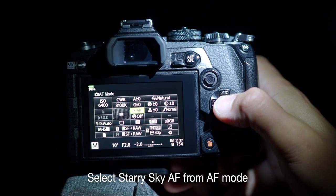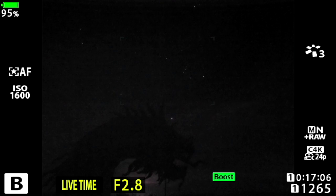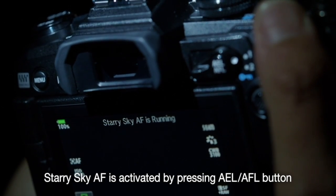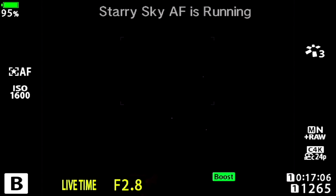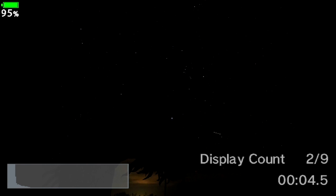To quickly access the feature I can also use the super control panel. I now activate the feature by pressing the AEL/AFL button, which starts the focus process. It tells me it's at focus when I see that green box. I can now press the shutter button to start shooting the photo.